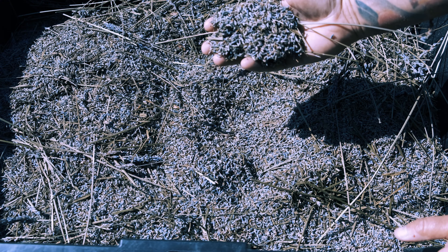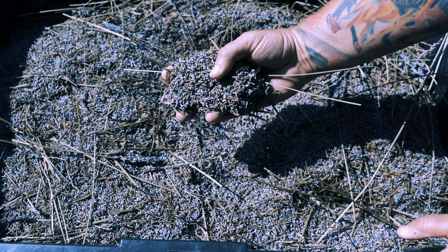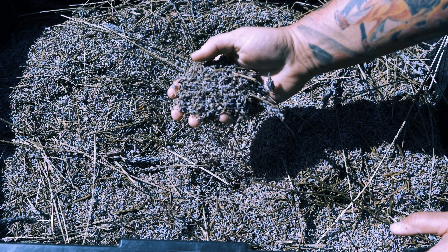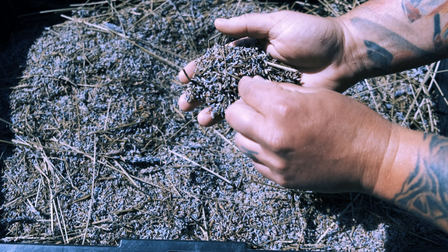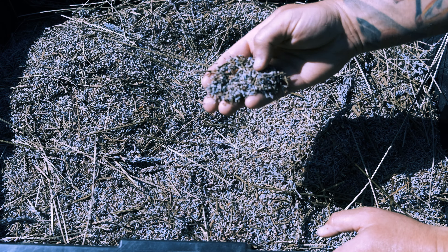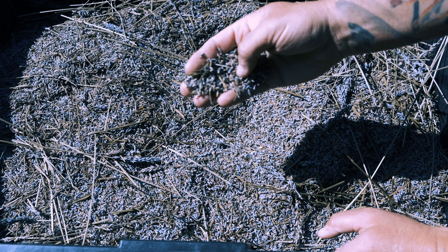This is the lavender after we've stripped it off the stems. As you can see there's all sorts of debris here — there's leaves, there's pieces of stem, and if you look really closely there's little flowers that have dried and fallen off the lavender buds. We want to get rid of all that stuff. What we want is just the lavender bud itself, the nice purple and scented part of the lavender.